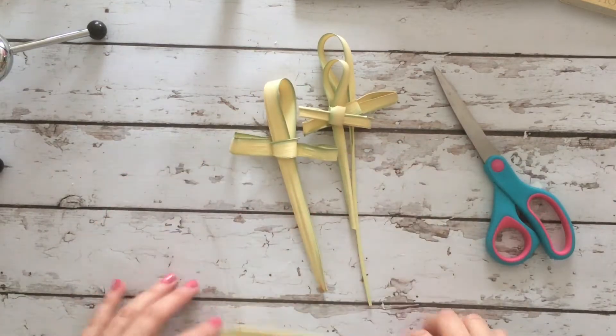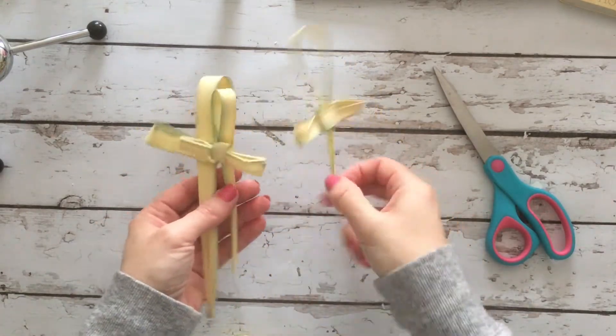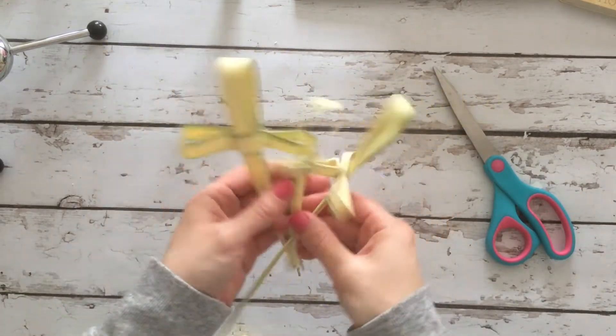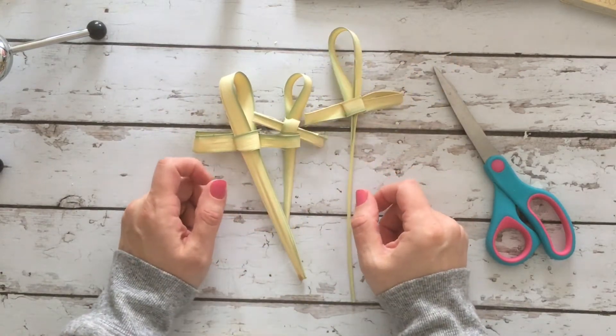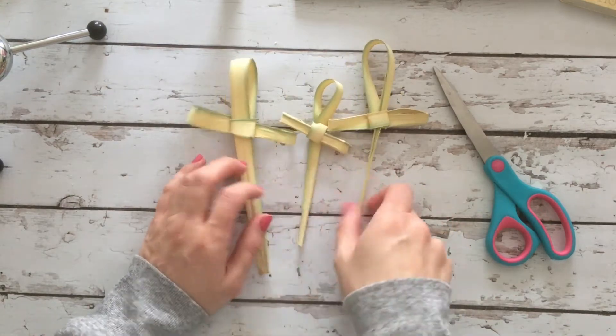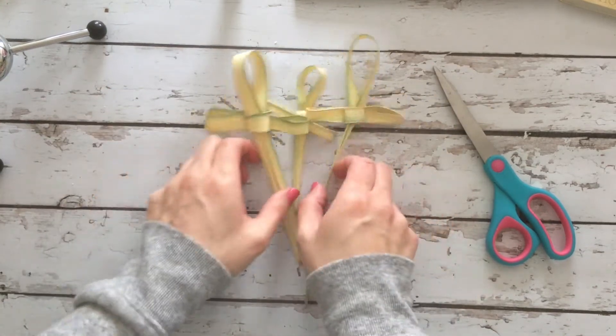Hey everybody, it's Gina here from Gina Makes It. Today I'm going to show you how I make crosses out of palms that I get from Palm Sunday. I use these crosses in my place settings and all sorts of other decorations around the house for Easter, so I just thought I'd do a really quick video showing you how I do it.